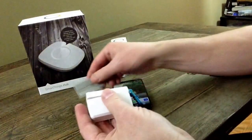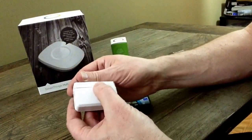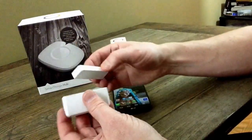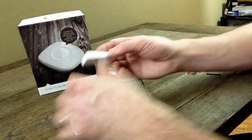Here's the actual sensor itself. It's a two-part sensor — this part is a battery, this part is a magnet on this end, and this part is all the brains and the batteries.